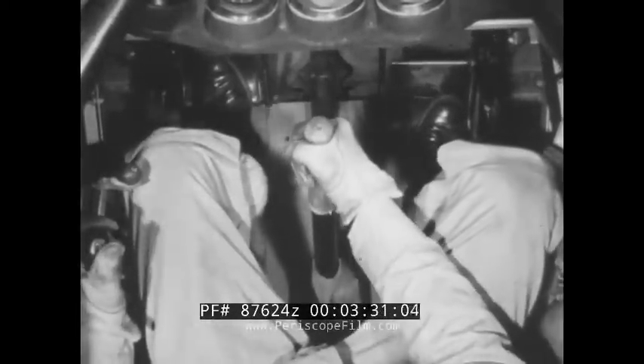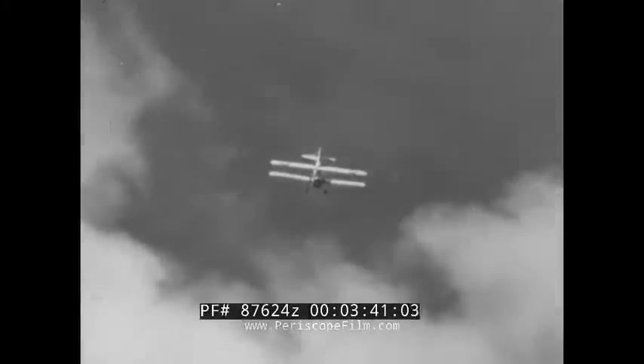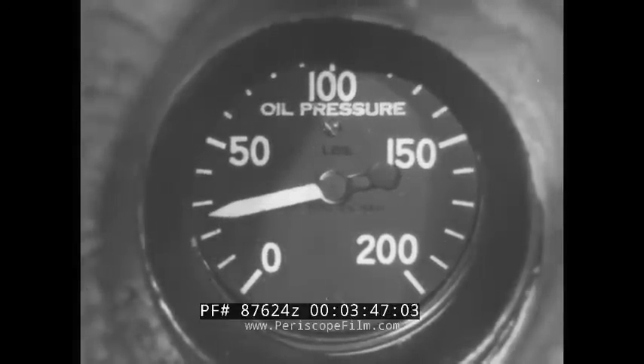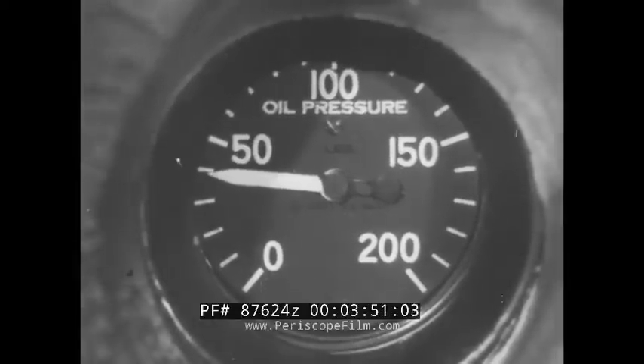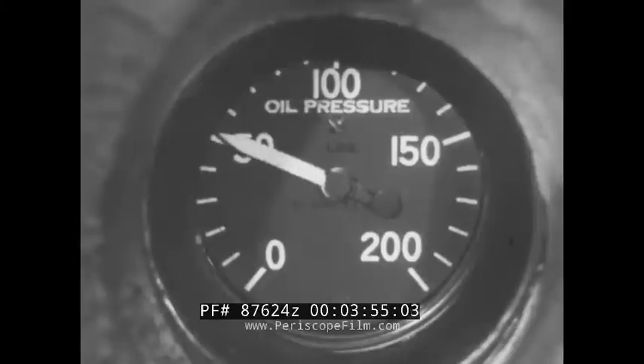Immediately she stops spinning, neutralize your controls. With the stick a little forward of center, hold her nose down until the wings have had a chance to regain their lift. But at this point, the oil pressure will be so far below normal that adding throttle would damage the engine. Watch the gauge and don't add throttle until the pressure starts to rise again.